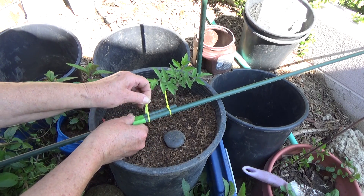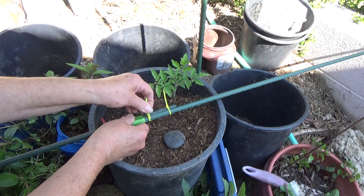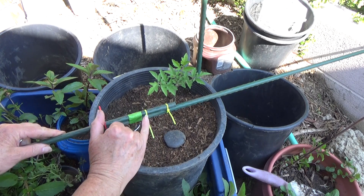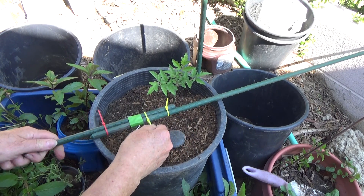Give it a zip. See, it's caught on the ridge there — it's right between the ridge. Same thing here, that's why it's not going to slide. You've got it really tight. These poles have ridges.